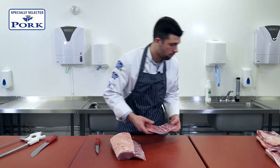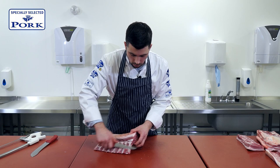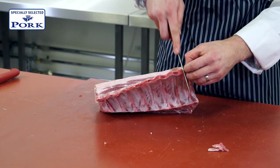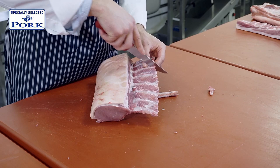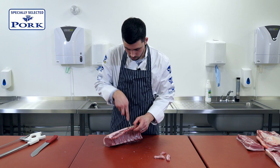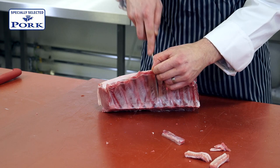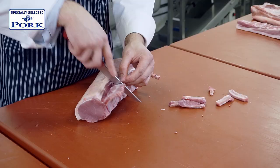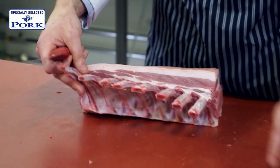This belly piece we can utilise later on for something else. Now to French trim, we want to make sure we're going to get as much meat as possible off these bones. The meat that we're taking off the ribs we can utilise, as well as the ribs themselves — there's nothing wrong with that going into production. With them being connected to the ribs you get a lovely flavour off them. We'll keep them to one side.